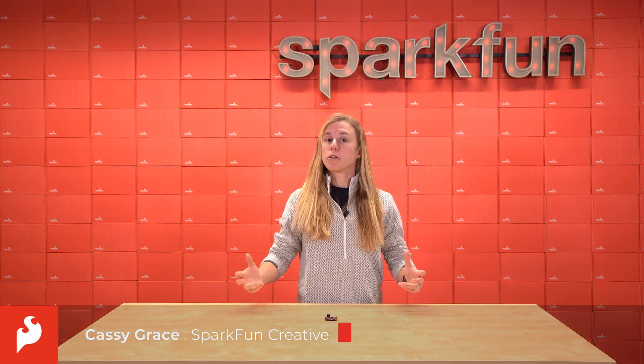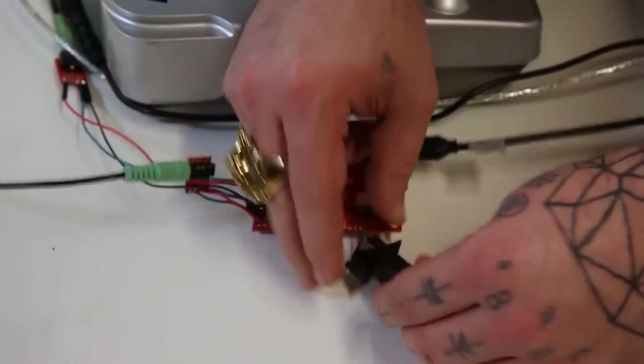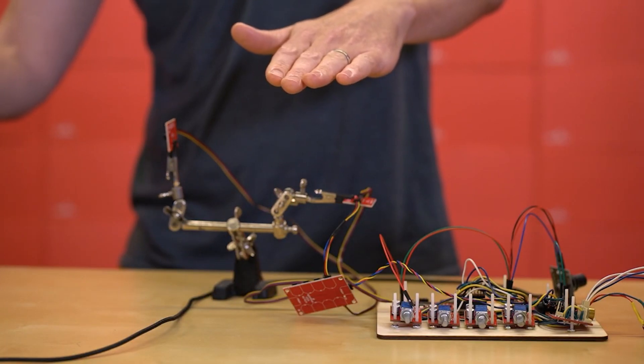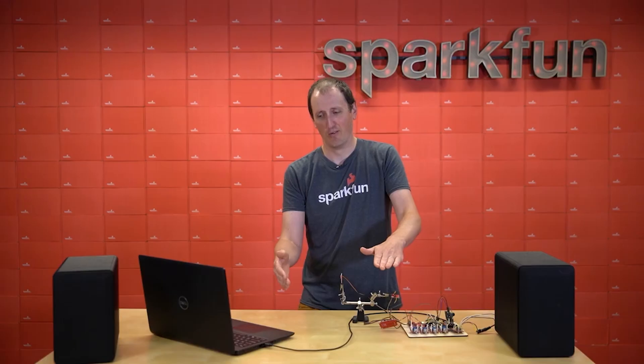Hey there, my name is Cassie, and I'm here to showcase a pretty popular board here at SparkFun that's getting an upgrade. We released the Tsunami Super Wave Trigger back in 2017 in partnership with Jamie Robertson. Nick showcased its MIDI functionality by using a keyboard and playing some samples. Then we updated it in 2021 with Quick Connectors, where Pete showcased it in a project as a theremin, which was really cool.